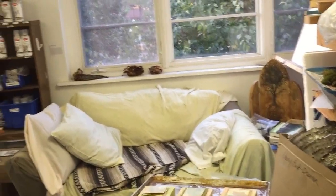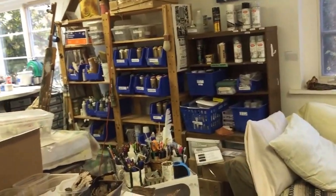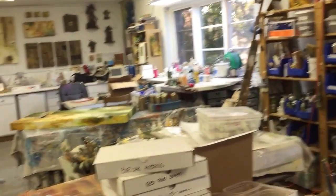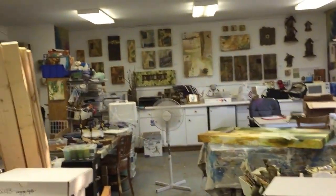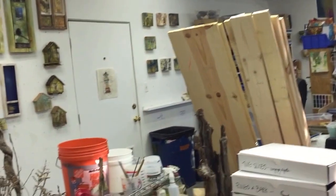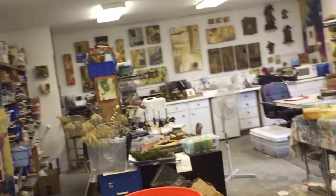Hello, happy Saturday evening from the studio! Normally I would rather be at a concert right now, but I have a deadline — next Saturday I'll be at Art in the Barn. I love that show. It's a fall thing and I love fall. I just thought I would show you what I have been working on because I'm really excited — I've been on a roll. A deadline really gets you going!